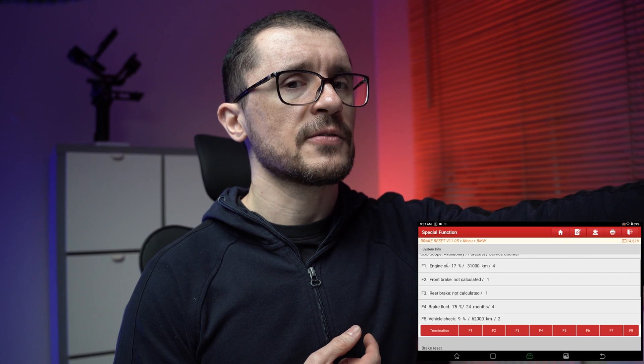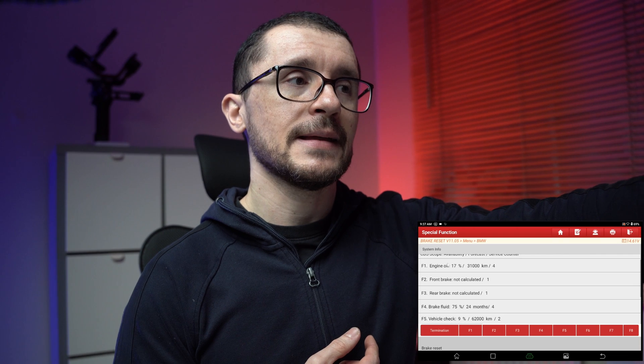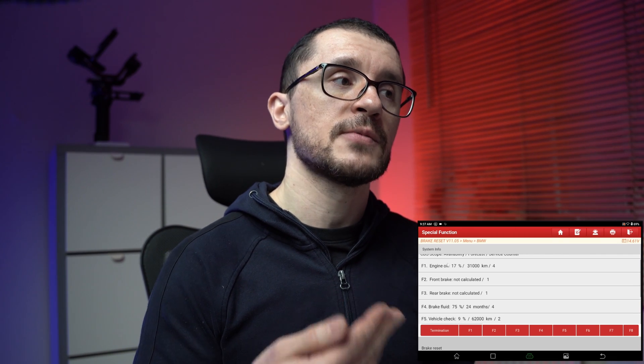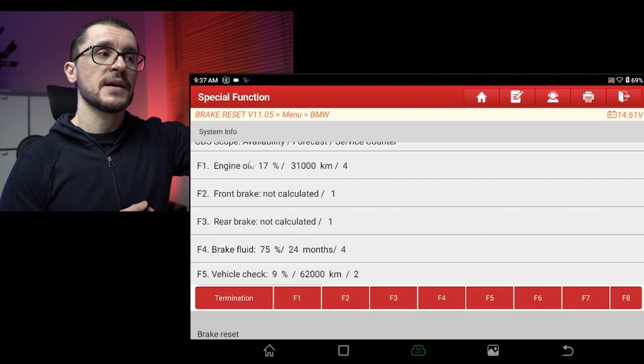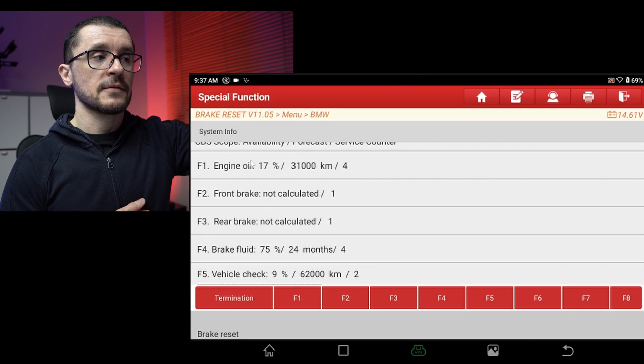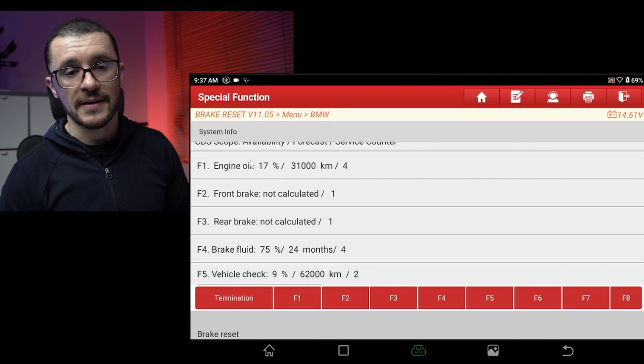You can see the mileage interval — not the mileage remaining — and also at the end of the information, how many times this unit has been reset. So for the oil on this vehicle we had four oil services, on the brake fluid we had four again, vehicle checks two, and the same process could be used for the other information available there.